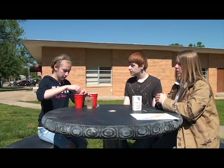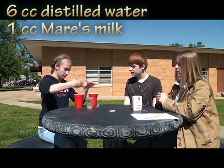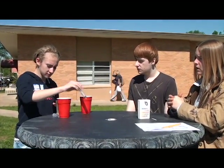First you want to put six cc's of distilled water with one cc of your mare's milk. You can increase the amount as long as the ratio stays the same.